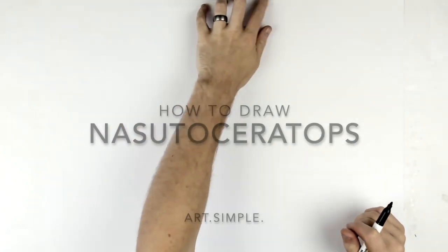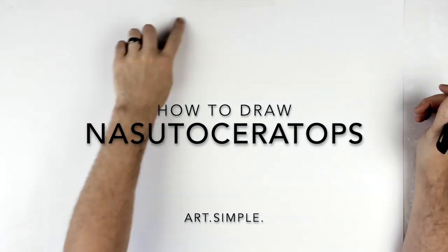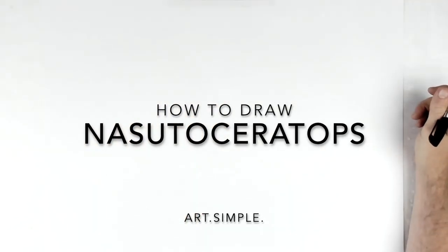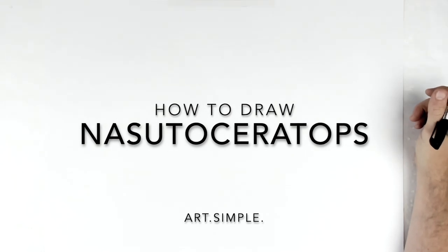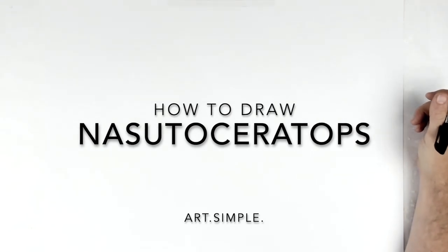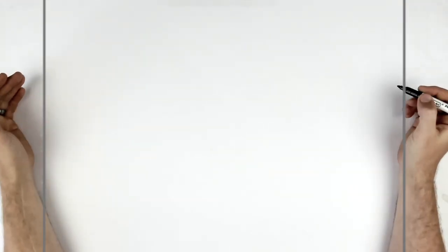Welcome back to another drawing tutorial. Today we've got Nasutoceratops from Jurassic World Dominion — it's like a triceratops but different. I'm on a landscape page using a pencil and an eraser. Hit pause if I go too fast.